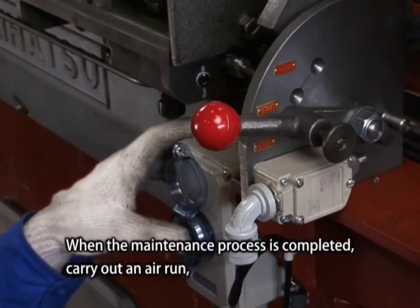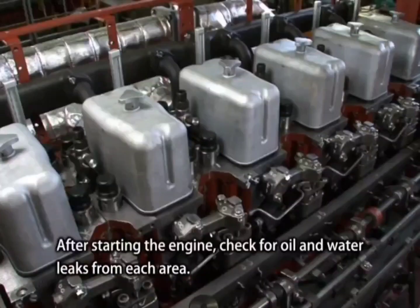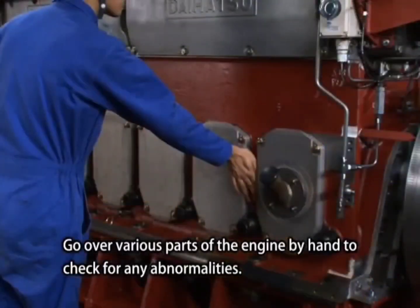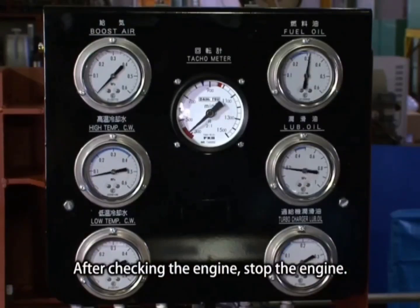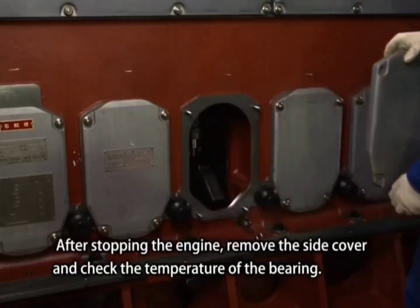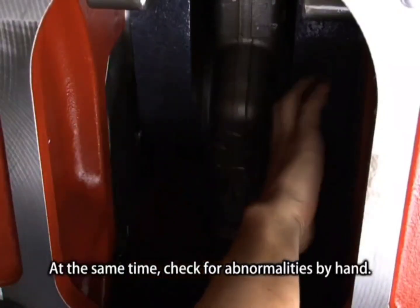When the maintenance process is completed, carry out an air run. Close the indicator valve and start a no-load operation. After starting the engine, check for oil and water leaks from each area and go over various parts of the engine by hand to check for any abnormalities. After checking the engine, stop the engine. After stopping the engine, remove the side cover and check the temperature of the bearing. At the same time, check for any other abnormalities by hand, then fit the side cover.